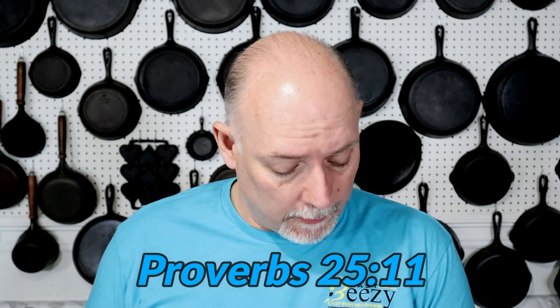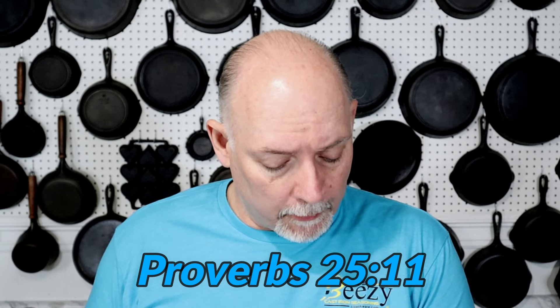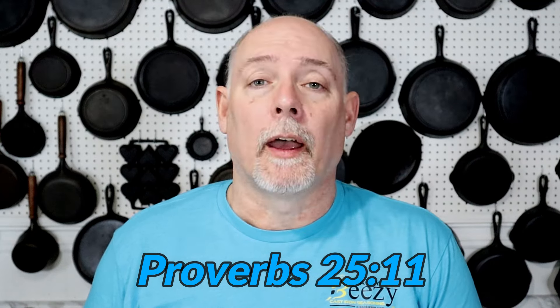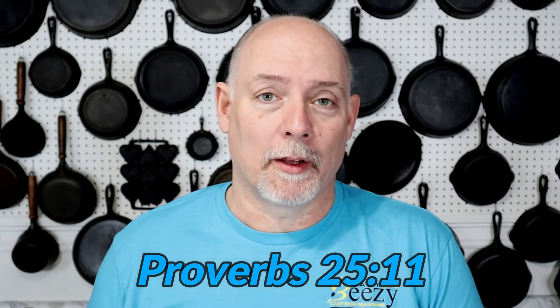I hope that you've enjoyed this video and got something out of it. If you have, please don't forget to subscribe, hit the notification bell, and I promise I'll keep more coming. Thank you again for watching Cast Iron Cookware. Before you go, I'd like to share something quickly. In Proverbs 25, verse 11, it says, 'A word fitly spoken is like apples of gold and pitchers of silver.' Share the word and be a blessing.